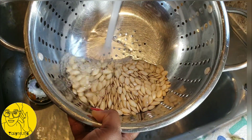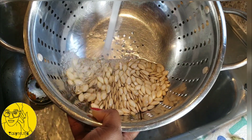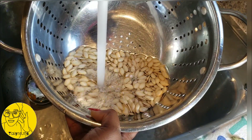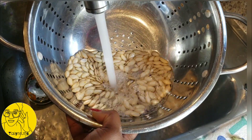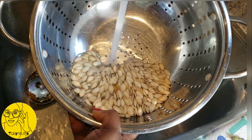Hey guys, so I'm making some pumpkin puree and I have pumpkin seeds and also an air fryer, so I decided to do a trial today on pumpkin seeds in an air fryer. I've already opened up my pumpkin and scraped the seeds out — I think everybody knows how to do that.